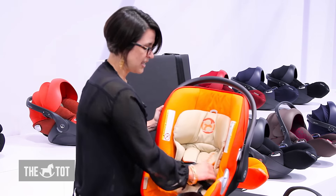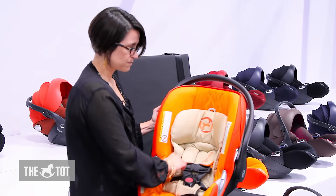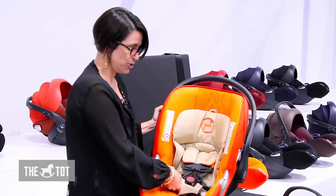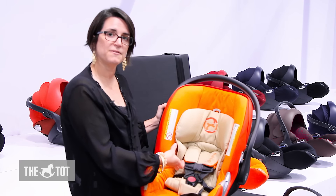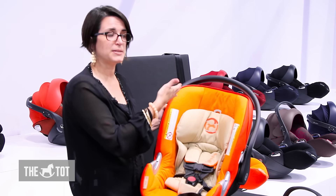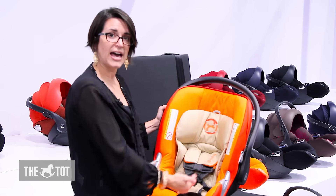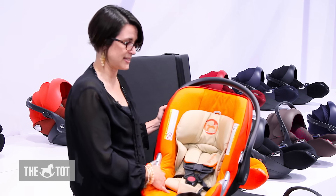There's also an insert that sits behind the baby's back. When positioning a smaller infant in the seat, you can roll up the bottom of the insert to position the child a little higher and give them extra cushion. It will then flatten out as the child grows and you raise the harness system up.